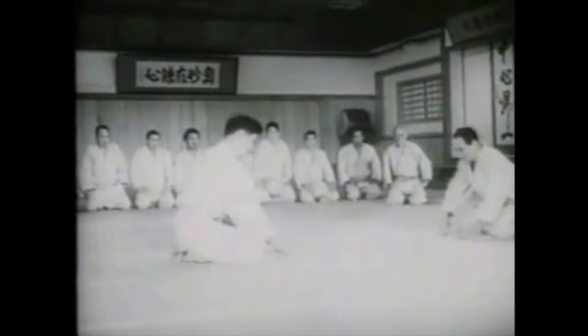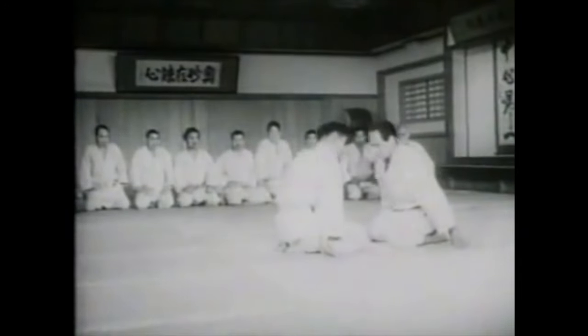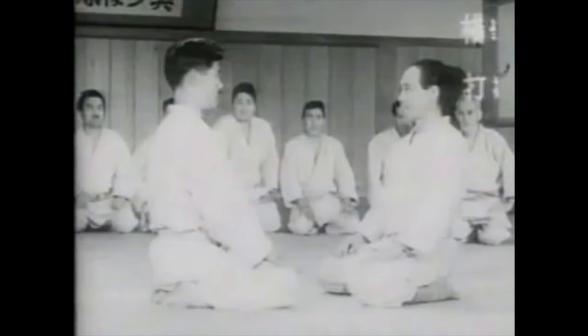This is Shadi. Today we're going to be looking at the U.S. Marines teaching the Mongolian Special Forces some pressure point techniques.